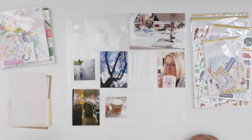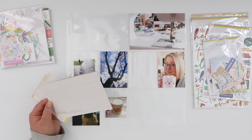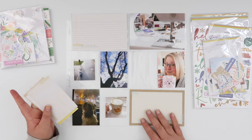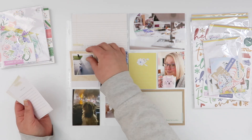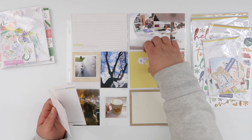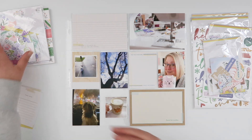Hey guys, welcome back. This is week 25 of Project Life. This week I am going to use a whole bunch of stuff from the Citrus Twist shop. These are all July releases, and I wanted to have one last little play with these July pieces.